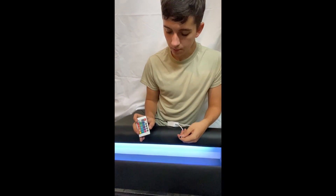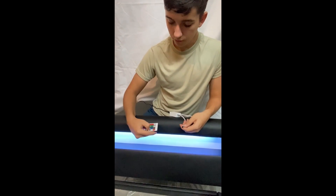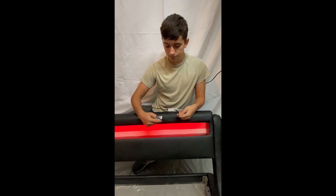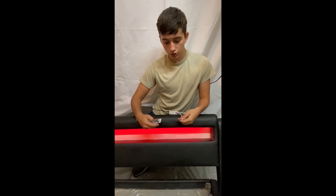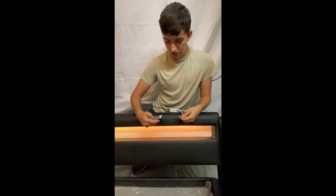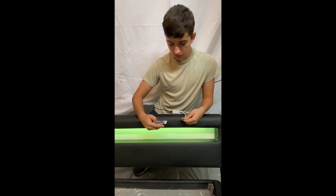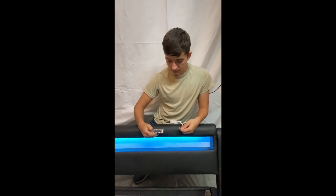You will also see that you have the option to change different color modes. For example, with flash, which is a momentary strobe. Next you have the strobe button, which is a continuous change of colors. Next, you have fade, which will slowly change between different colors. And finally, you have smooth, which will change the colors even slower than fade.